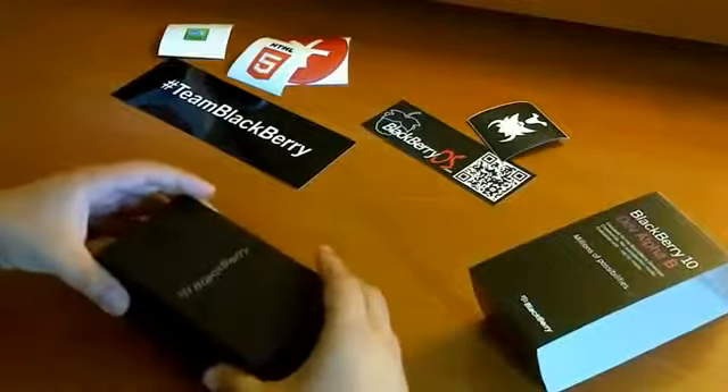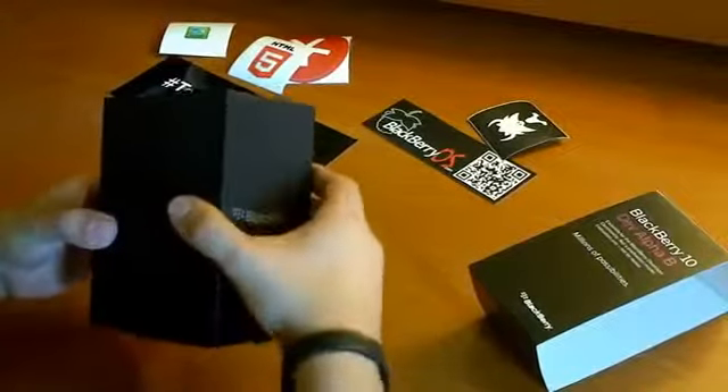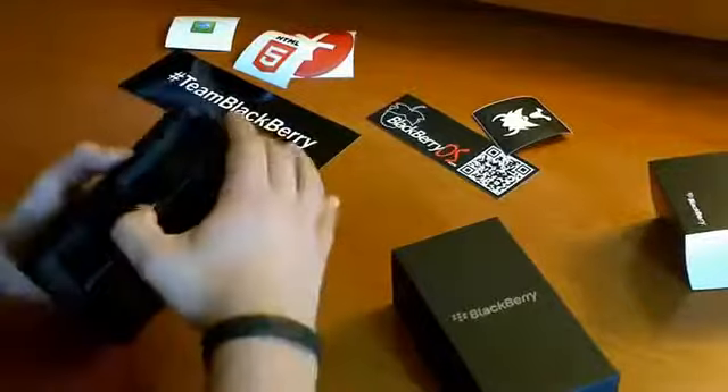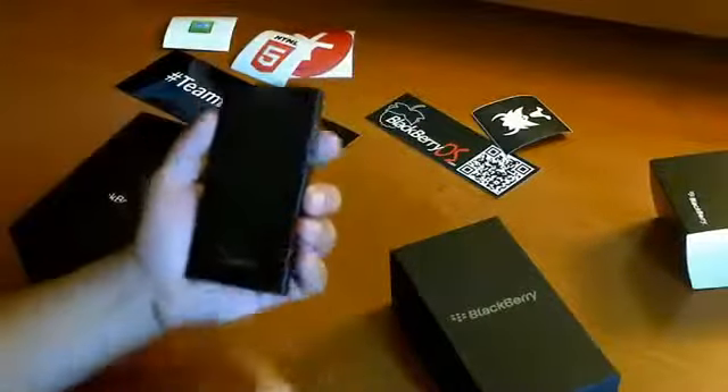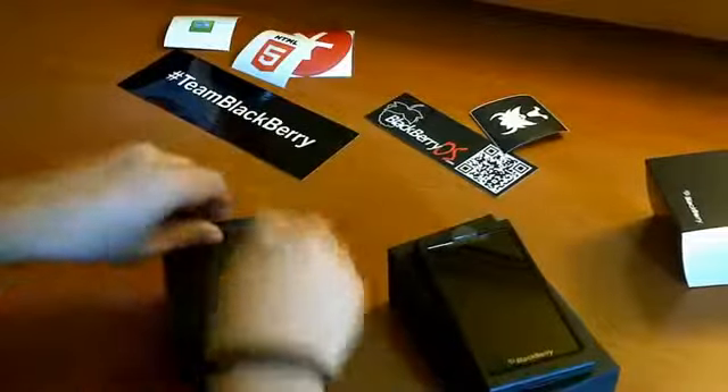We've got to remove this — I already cut the tape to make it easier to remove the box. This box is pretty cool too. Obviously we have the DevAlpha device. We'll take a look at this in a little bit after we go through everything else.